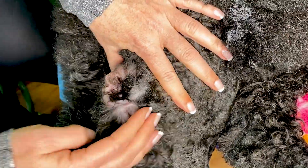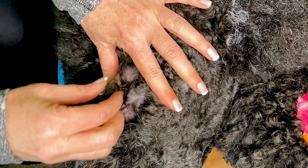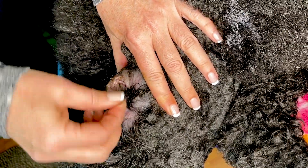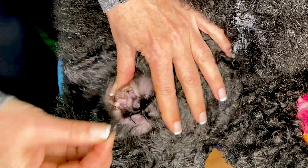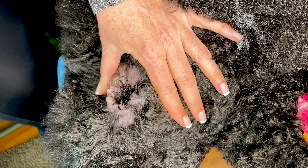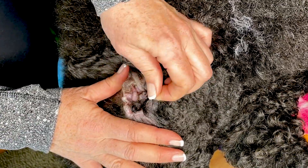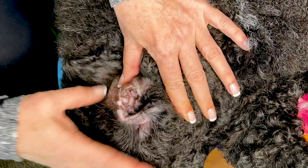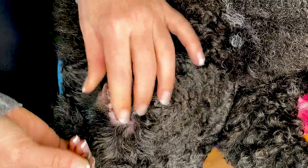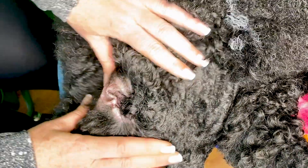You don't want to traumatize them and you don't want to pluck out too much hair. You'll notice I'm using my fingers — I prefer that for the most part. If you're in a salon with a lot of really hairy-eared dogs you might want to use hemostats or some kind of forceps, but I prefer to just use my fingers. Take out little bits of hair, and notice how I'm holding the rest of the ear open and still so I'm not pulling at the skin.